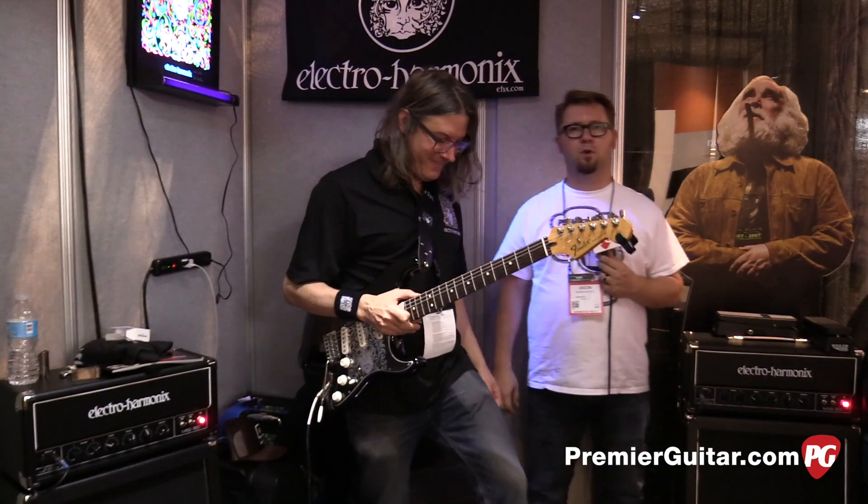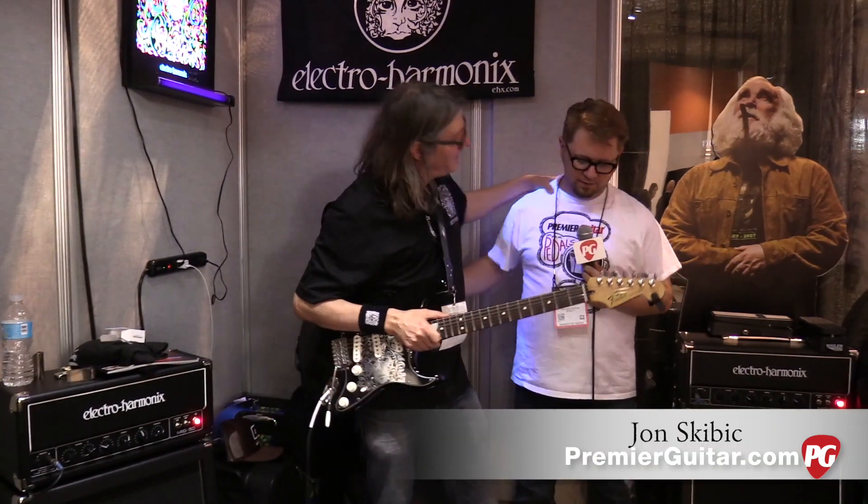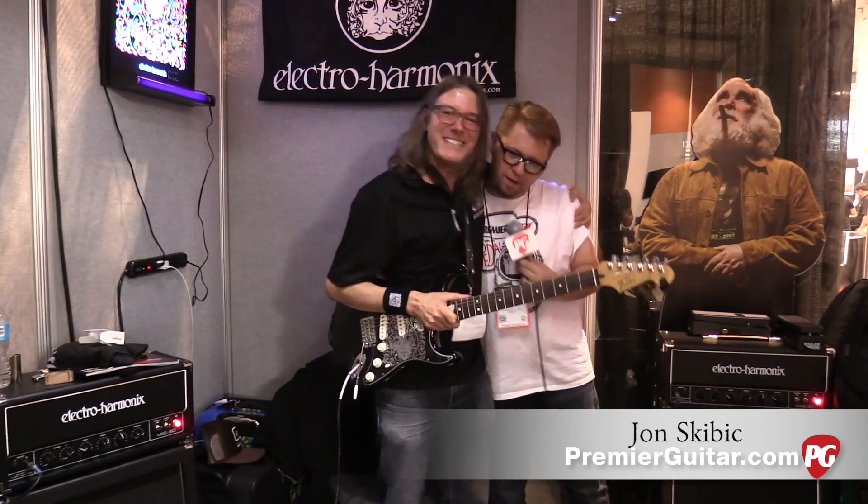Hey everybody, Jason Shadrick here. We're in the Electro-Harmonix booth at Summer NAMM. We're with John, old friend John. We've done a bunch of these and we're here to do another one, John.